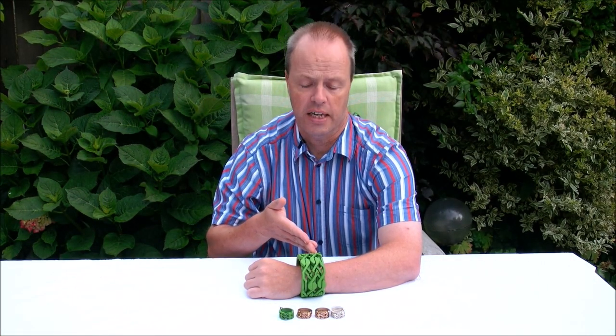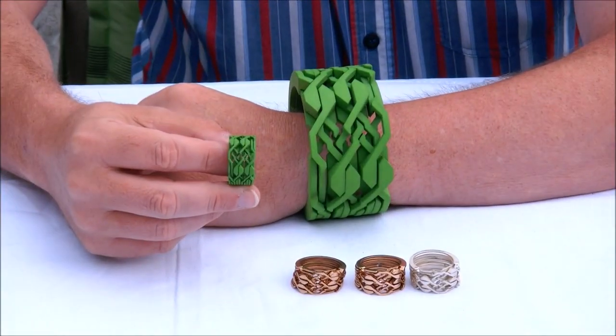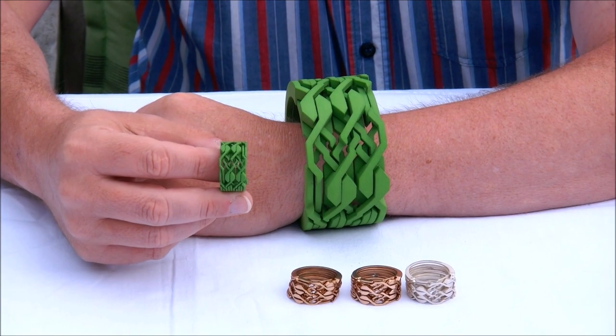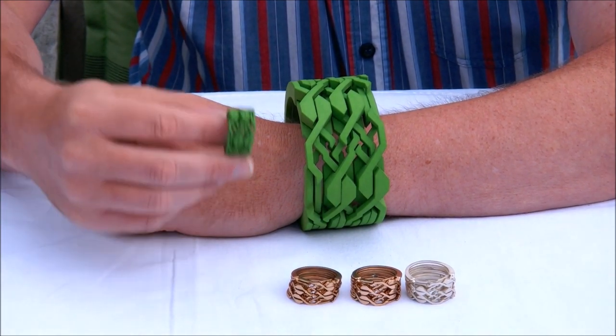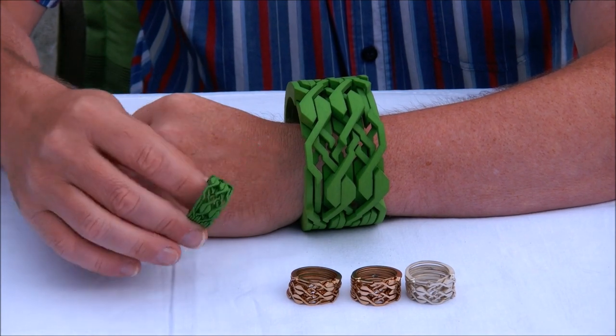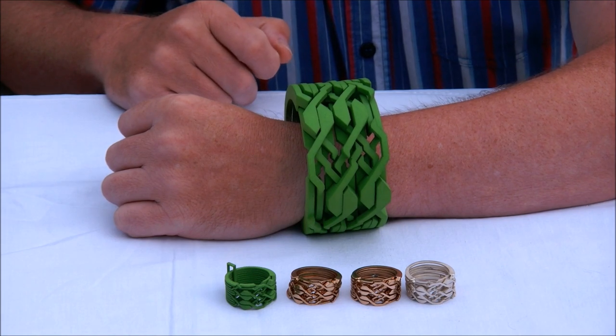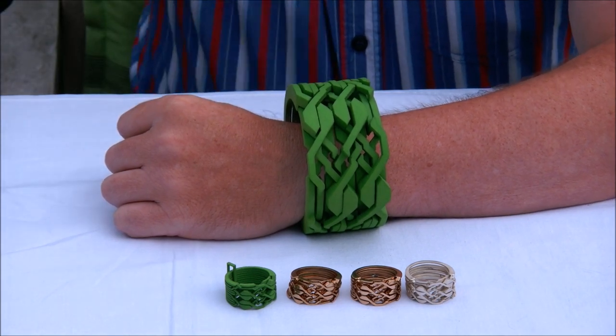Hi, I'm Oscar van Deventer and this puzzle is the bracelet necklace. Some of you may remember my ring bracelet — that's a 10-band puzzle ring that transforms into a bracelet that can be worn around your arm. Well, this version is three times as large, so it's already a bracelet in itself, and when it's taken apart you can wear it like a necklace.